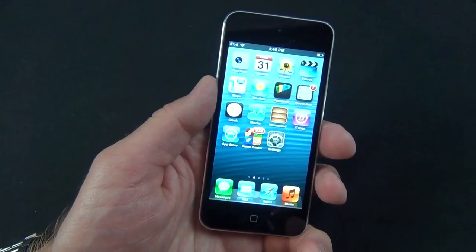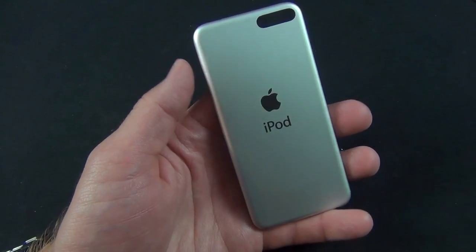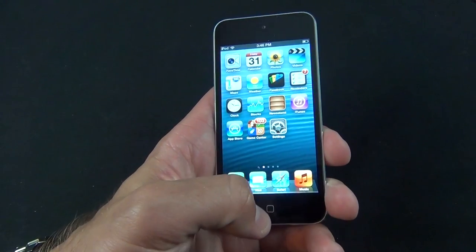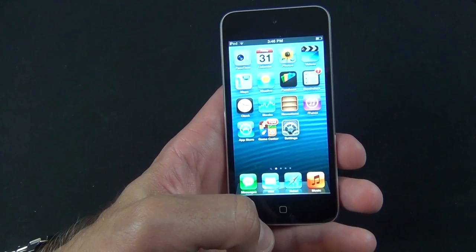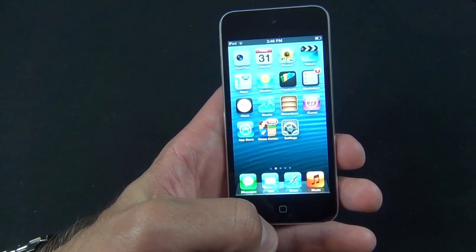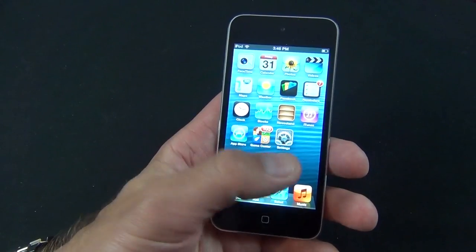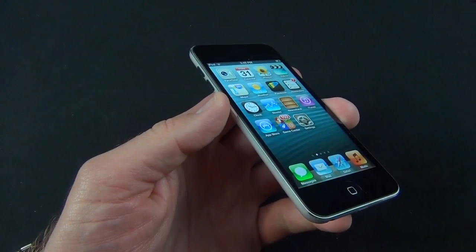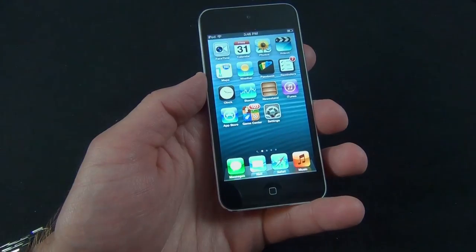Overall, this is definitely a device I recommend. It's too bad it doesn't have a camera built in, even if it were a lower resolution one. But it's still a great device, and it will be able to service you for quite a few more years because the specs have been bumped up to keep up with the latest releases of iOS. iOS 7 is about to launch, and I'm sure this device will be compatible with it while the fourth-generation iPod Touch may not be. Thanks for watching, and I'll see you again in the next one.